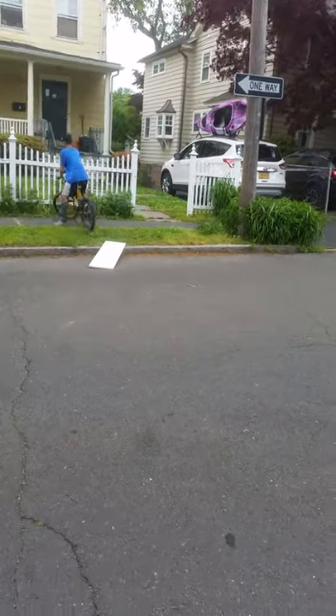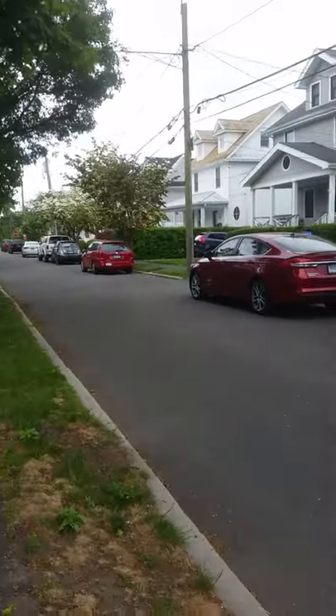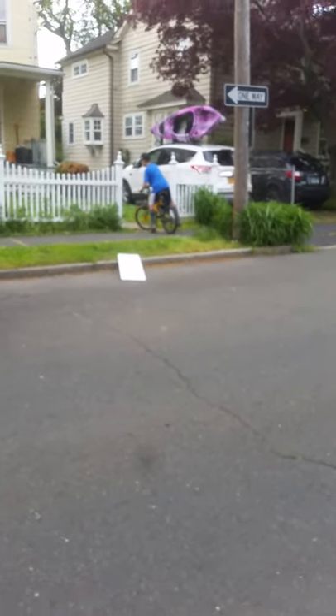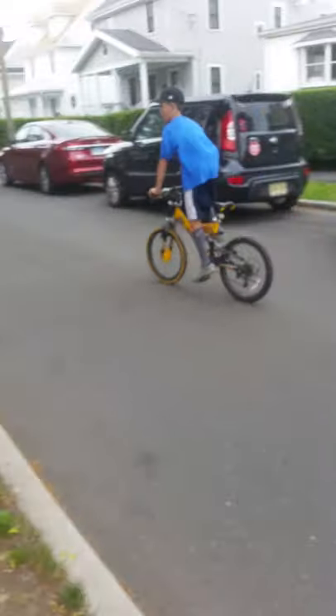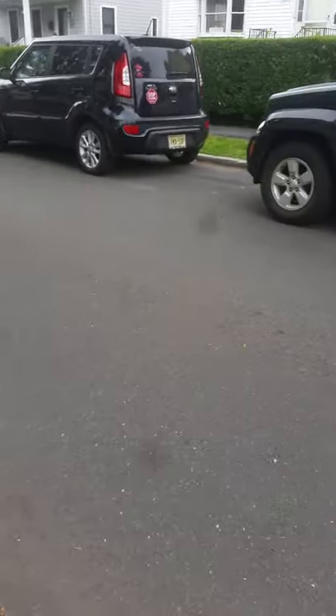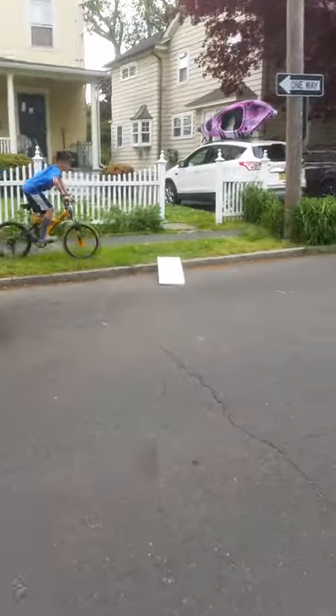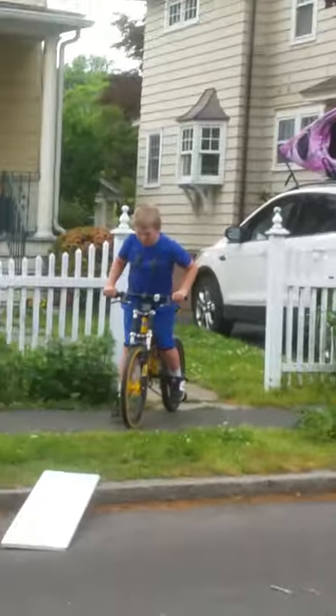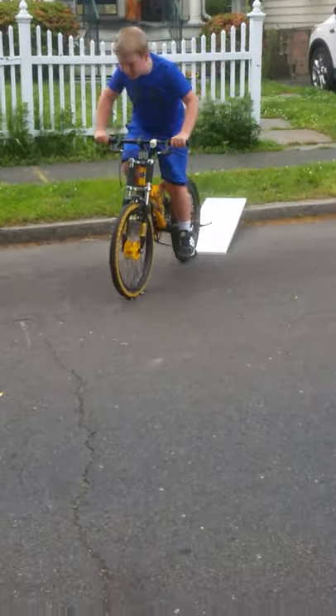Going up again — let's see if he can do a wheelie off the bump. Let's see if he can do a bunny hop. Let's see if he can do a big wheelie off the bump right here, right now. Whoa! Now it's my turn. He's gonna use my bike and ride up and down that bump and do a wheelie off.